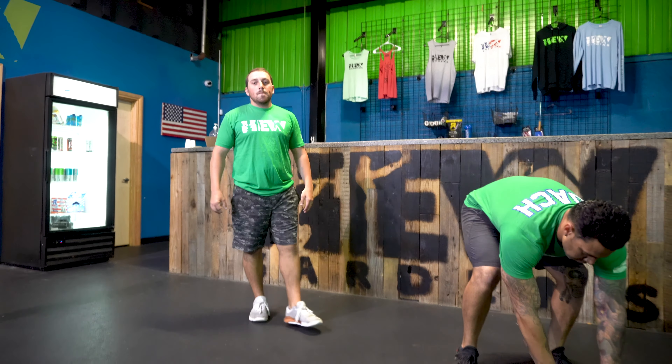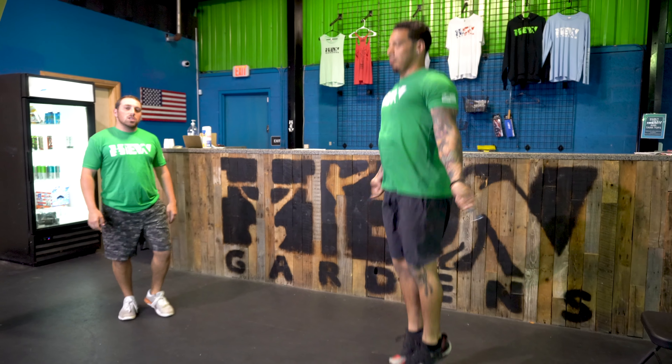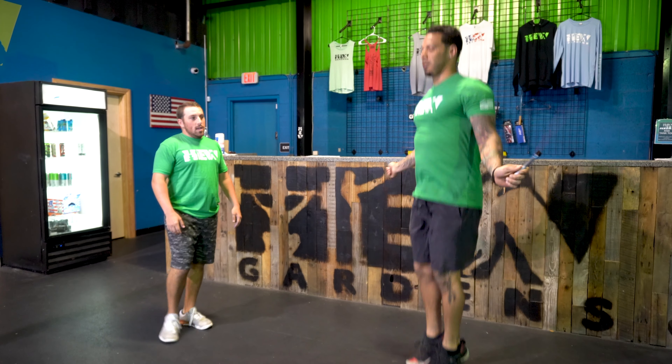For your 20 power skips, you guys are going to have a big jump, passing the jump rope under yourself one time, with a nice big powerful jump each time.